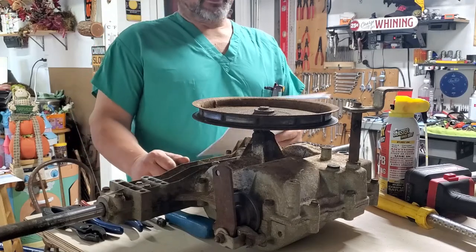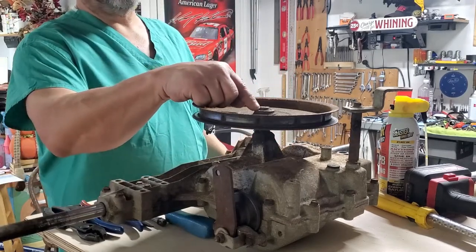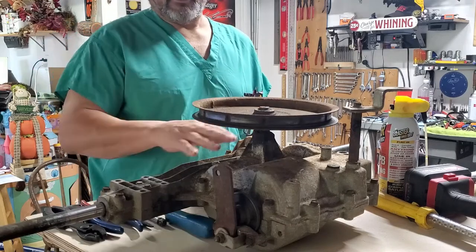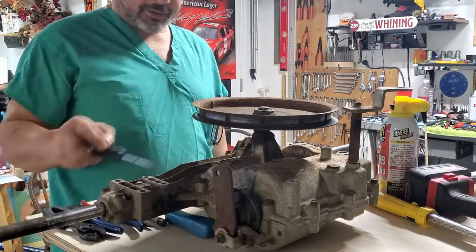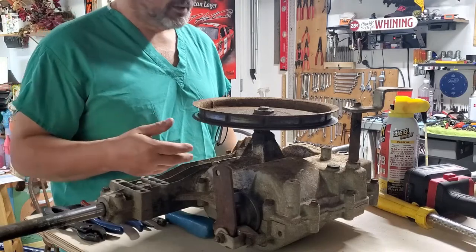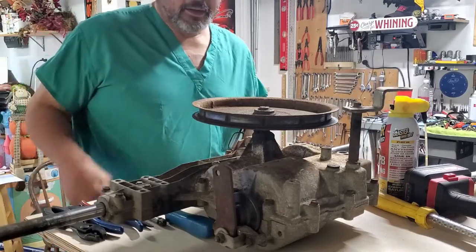We're going to take this apart. As I mentioned, there's a clip on this input pulley and we're going to remove it — it was really rusted. Off camera I went ahead and with a screwdriver cleaned all the gunk out, used my compressor and blew it all off, so there's a little less of a mess. There's no side to catch anything here, so we're winging it.